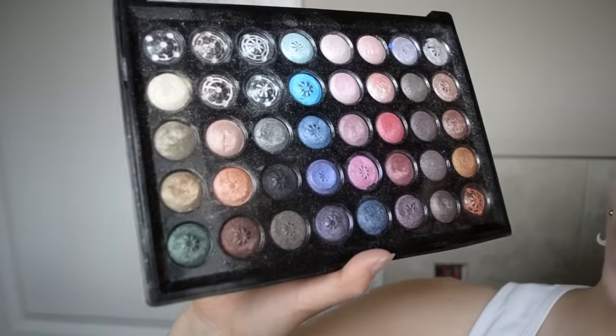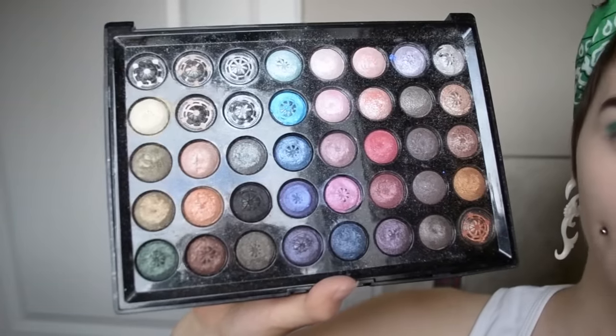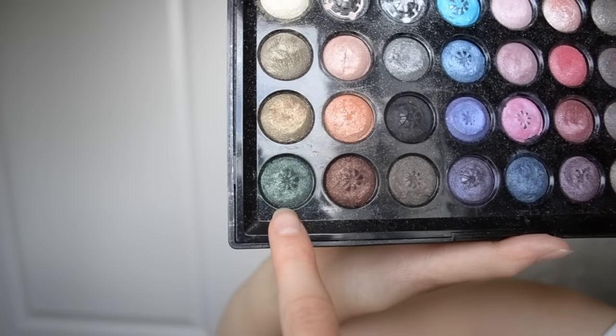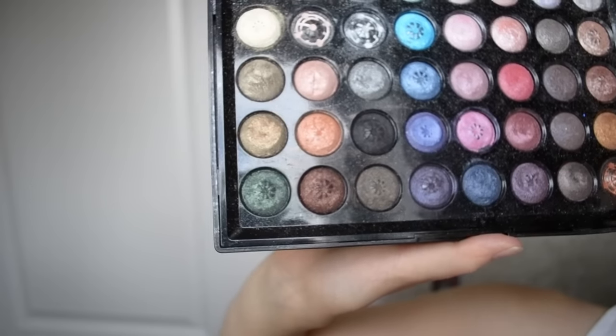Now I'm just going to be using an eyeshadow palette that someone gave to me. I actually don't know where this came from exactly. I just used this dark green, so I guess you guys can just try and find a color that's similar to that.